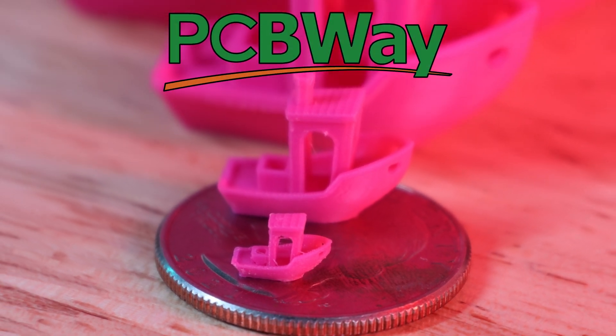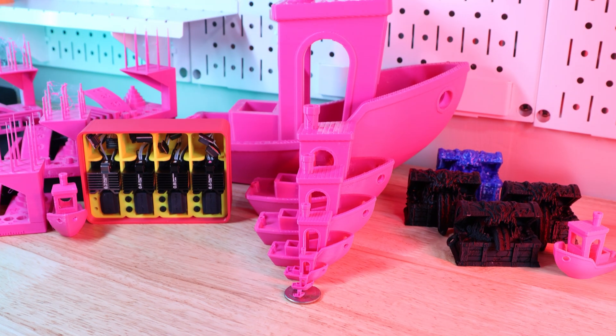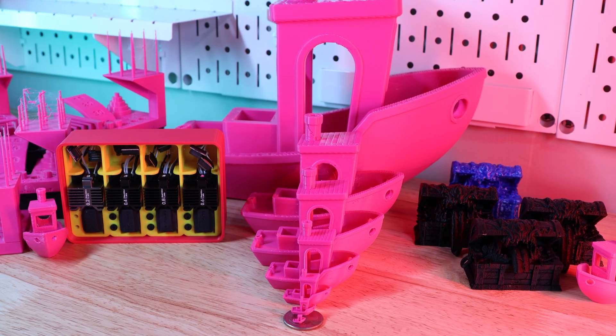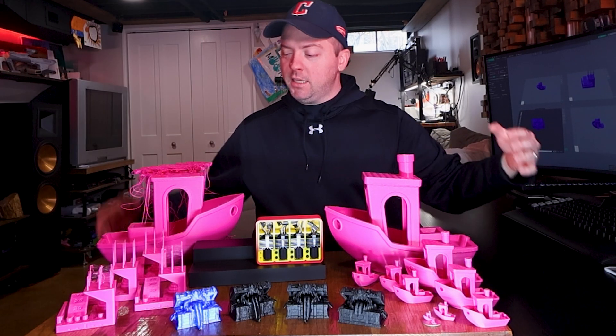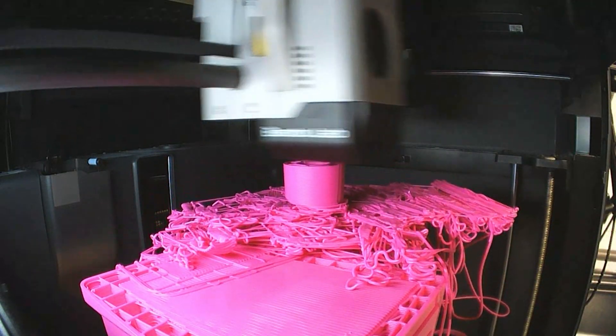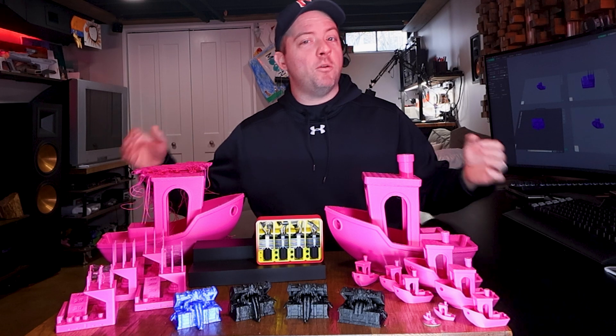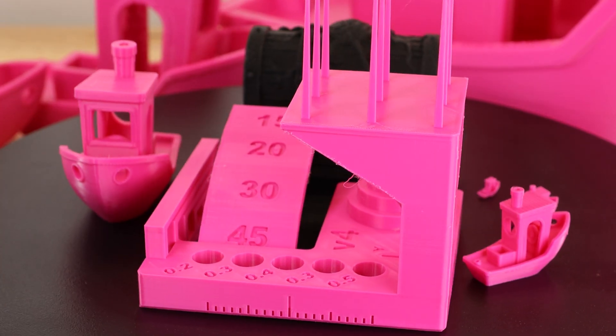Sponsored by PCBWay. I printed way too many benches to find out what the actual difference is between every nozzle for my Bambu printers. I made this tiny one with the smallest nozzle and these two big ones with the biggest nozzle and the thickest print profile. I also printed everything in between to find out what nozzle is the best — and as you'd expect, it depends.